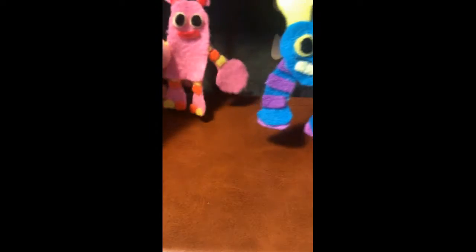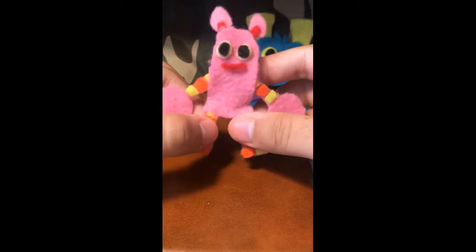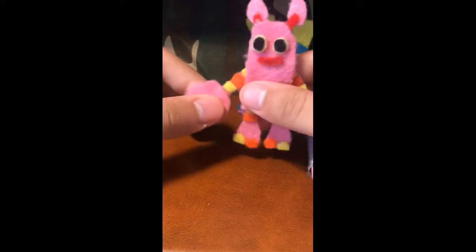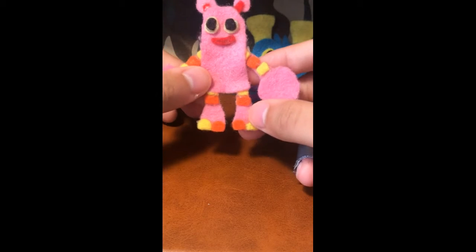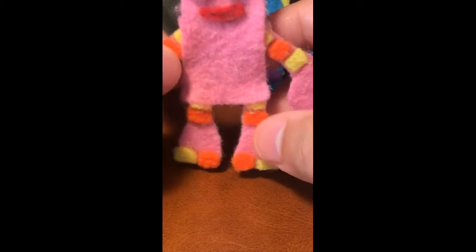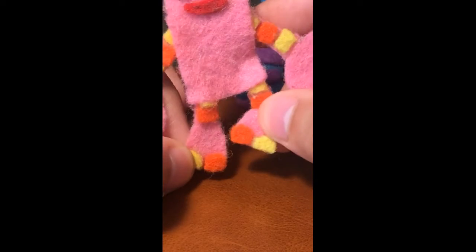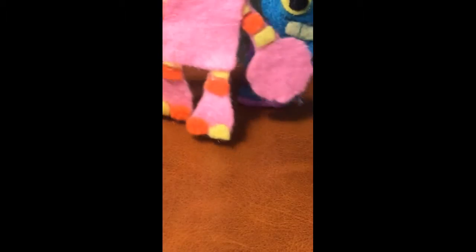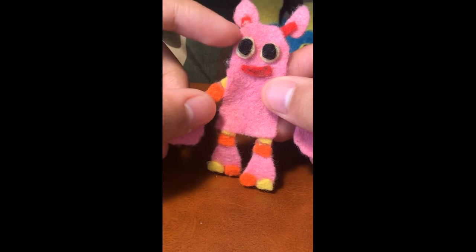Next up are the triple element monsters — Scups and Pom Pom. They were kind of simple to make. Pom Pom is still one of my favorite monsters. You'll notice that most monsters, like the Pomaly, don't have correct feet, but Pom Pom here has correct feet. You can kind of see the little drawing I did on her hair.